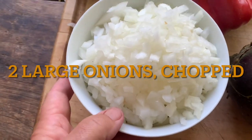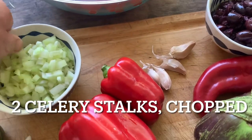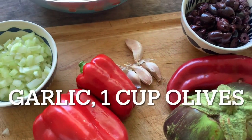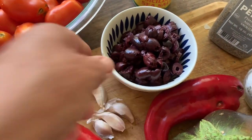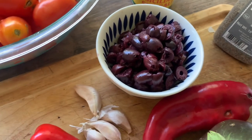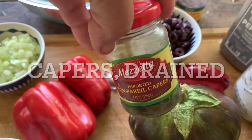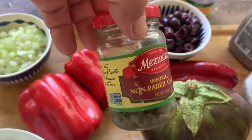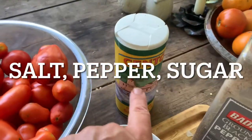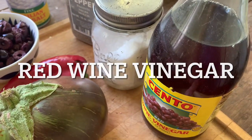I've already chopped up two large onions and two celery stalks. I'll be adding some garlic — four cloves, but I'm going to add a little bit more. Here is about a cup and a little over of chopped kalamata olives. I'm also going to put in the capers I have — about an eighth of a cup. It's going to have a little bit of salt, pepper, a little bit of sugar, and red wine vinegar.